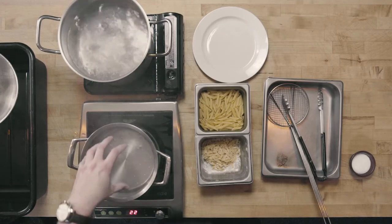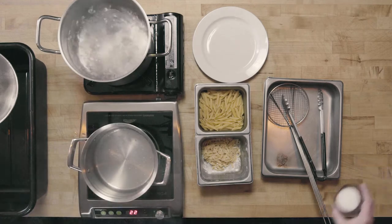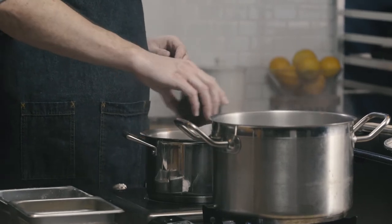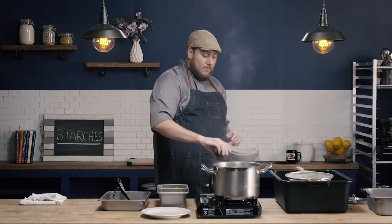They're both going to start with boiling water — you can see we have two pots of boiling water here. To each of these pots, we're going to add about two tablespoons of salt per gallon of water. This sounds like a lot of salt, and it really is, but this is our only opportunity to season the pasta itself. There's an old adage that the water should be the same salinity as the ocean, and about two tablespoons per gallon has proven to be pretty effective.